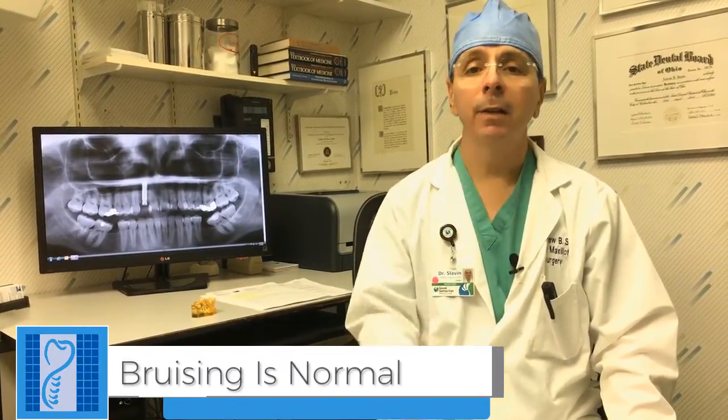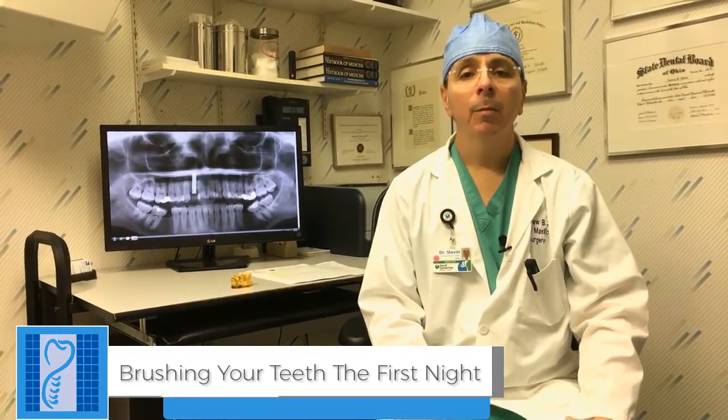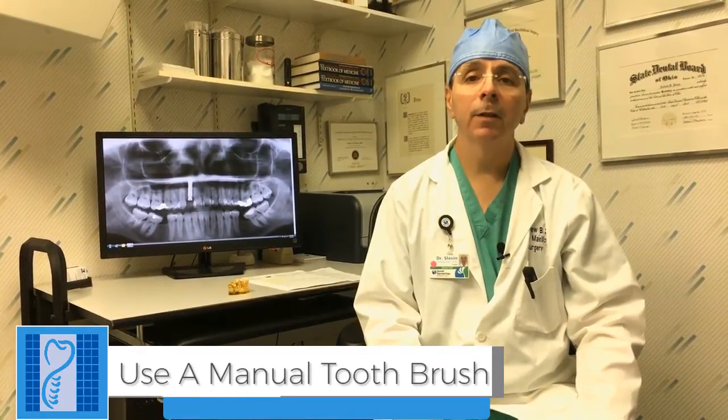It's very normal that in addition to swelling, you'll get some bruising in this area. Brushing your teeth may start the night of the procedure. Once the implants are placed, it's important that you brush your teeth and brush to the area but not on the area where the implant was done. It's also very important that you use a manual toothbrush, not an electric toothbrush, as the electric toothbrush can disturb the integration of the implant.